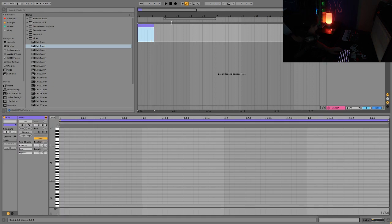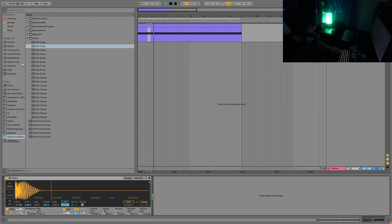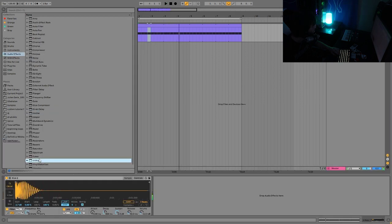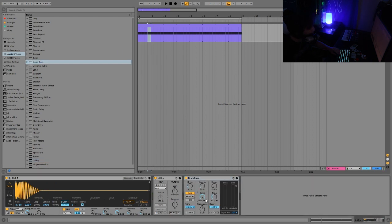Once we have a really good kick, I'll turn it up a little bit. Then we put in our pattern - just quarter notes. I also usually convert the kick to mono, because sometimes kicks can have a little bit of weird stereo stuff. We're also going to put a bit of Drum Bus on this to give it some more punch.